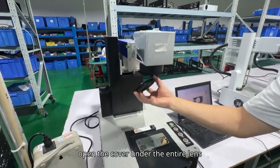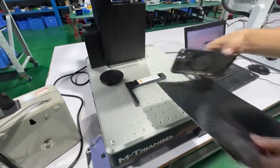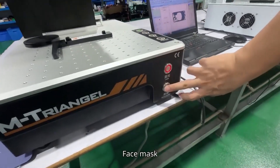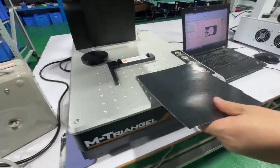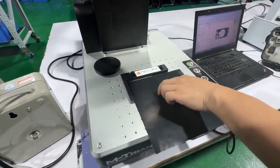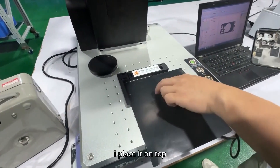Open the cover under the entire lens, then just start it up. Face mask. I place a piece of test paper on top because it's a new machine with dust.